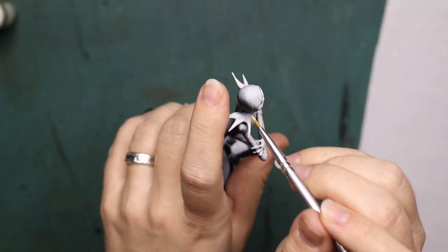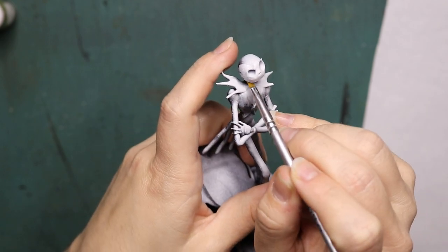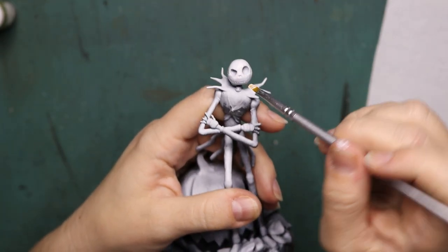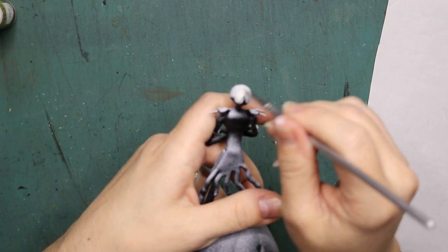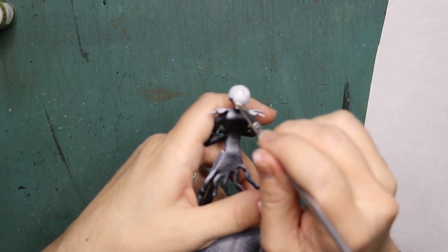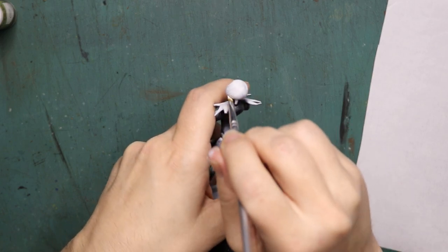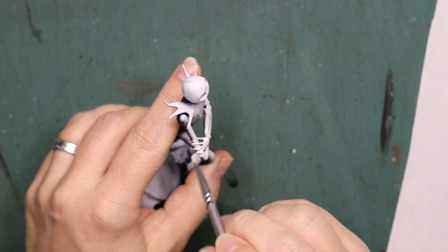Now it's time to paint Jack, and whilst I do that let me tell you a little bit more about the movie The Nightmare Before Christmas. Wary of the same Halloween routine, Jack Skellington, the pumpkin king of Halloween Town, mistakenly wanders into Christmas Town. He likes what he sees so much that he tries to bring Christmas joy — trees, presents, carols, and Sandy Claws — to Halloween Town with nightmarish results.